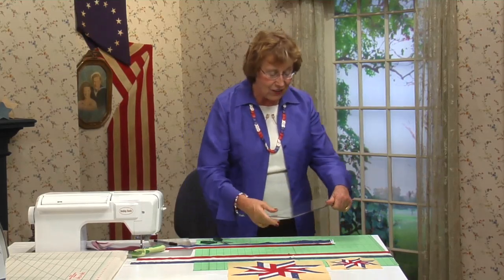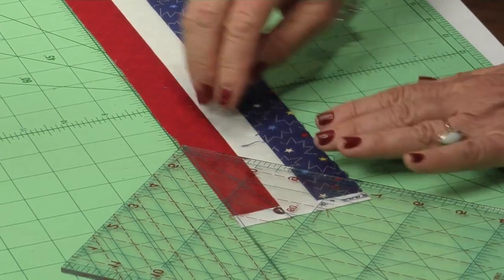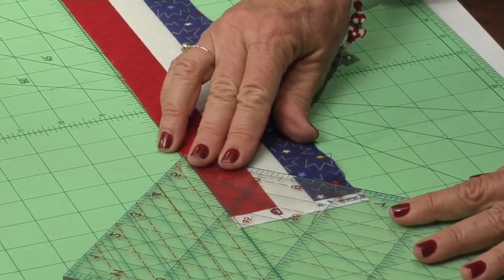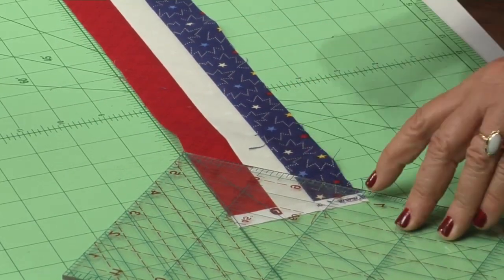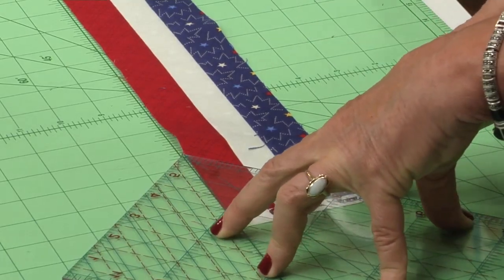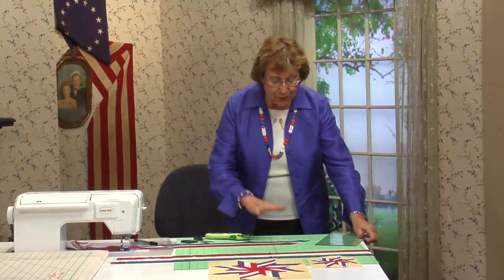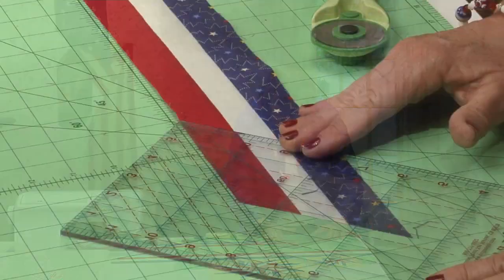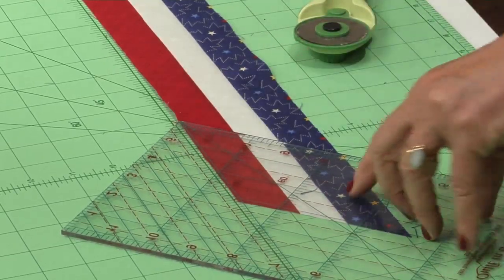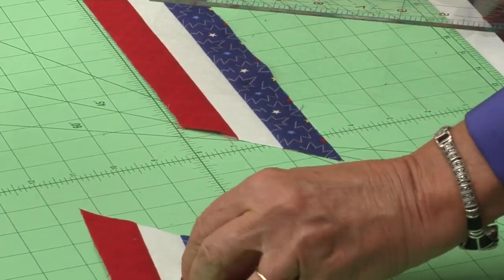We need to find our 45-degree line. Turn the ruler upside down so the 45-degree line sits right across the top of the strip. Slide it over — you don't want to waste too much. Take it as close as you can to the selvage edge and cut a 45-degree angle, then discard that piece. Keep that 45-degree line along the top and slide it until you come to 3 inches. Cut one more diamond — that is the perfect diamond.